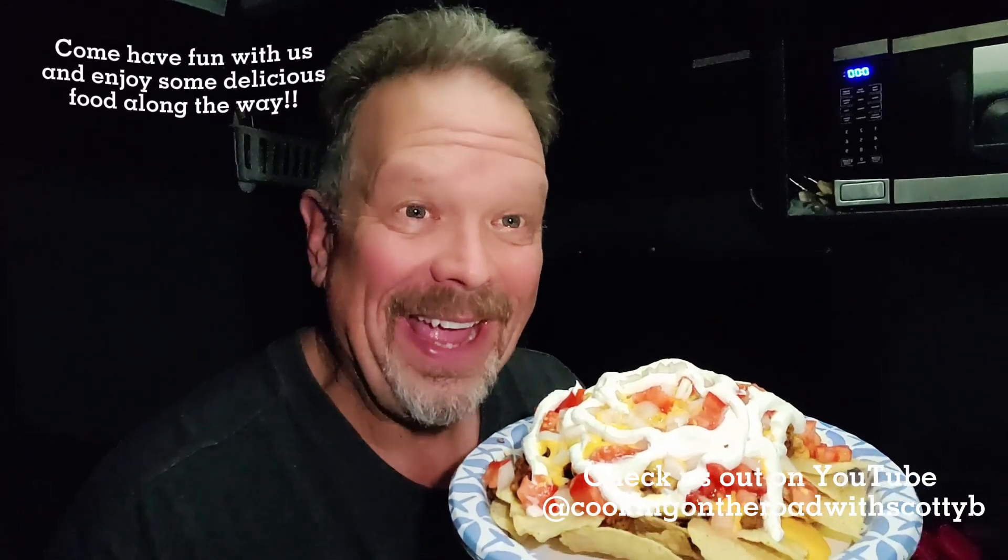Oh my god. It looks great. It's very, very good.